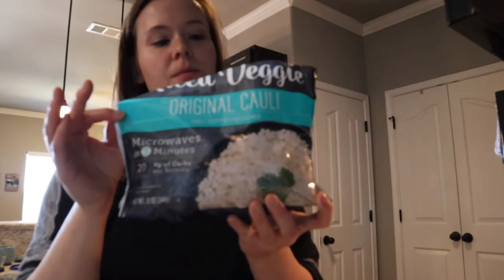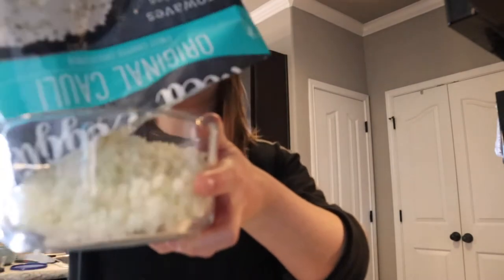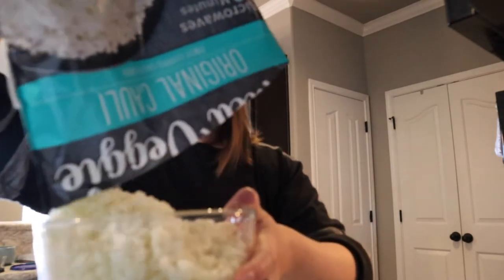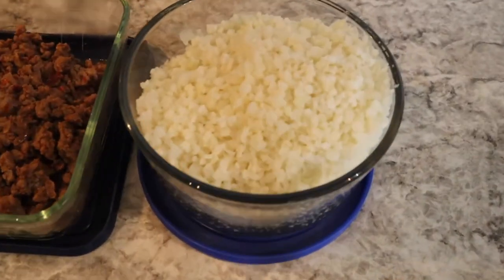I have these ATP rice cauliflower veggies. I am just going to put them into a bowl — dump them in there. Alright, so this prep is done. I just put the rice in this bowl.